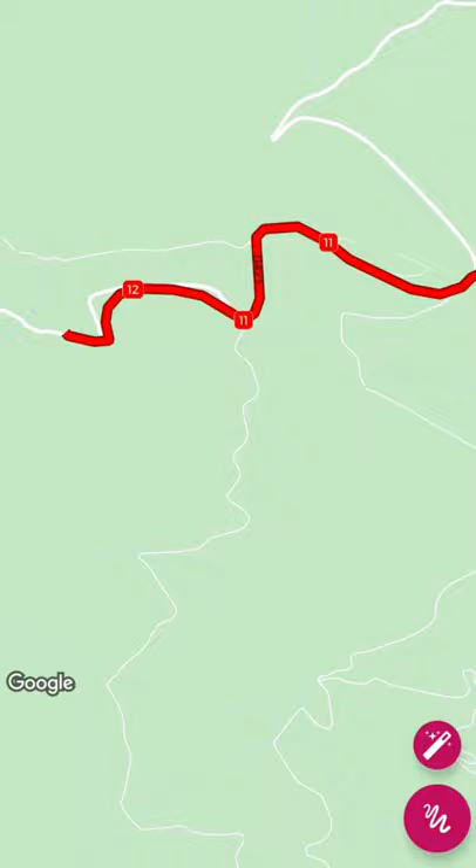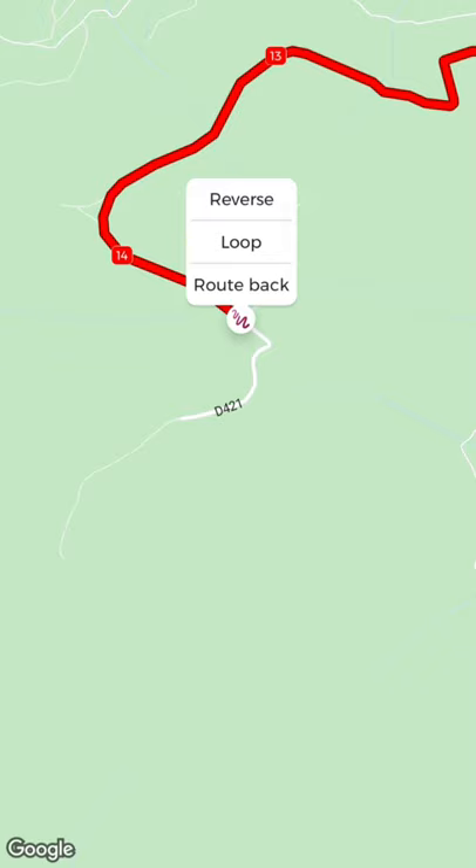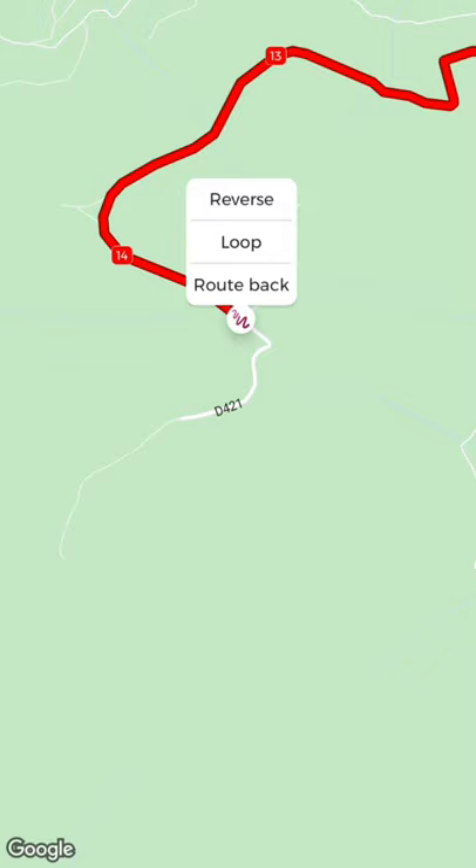The bigger you make the trip the trickier it becomes, because it takes time to carefully plan every kilometer. You'll see kilometer markers along the route — we're getting close to 15 kilometers now, all the way up the mountain. You can tap on the track to program a return route back down, though it doesn't always go the way you expected.